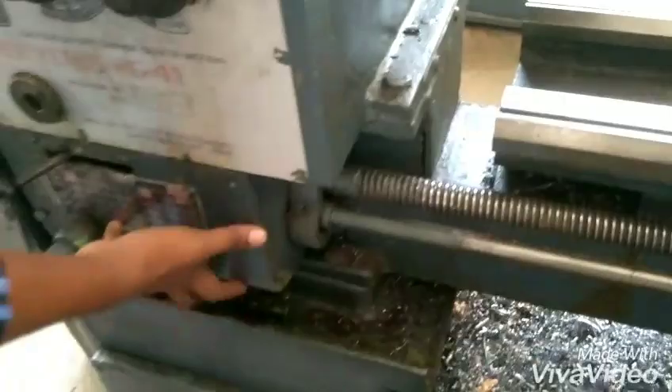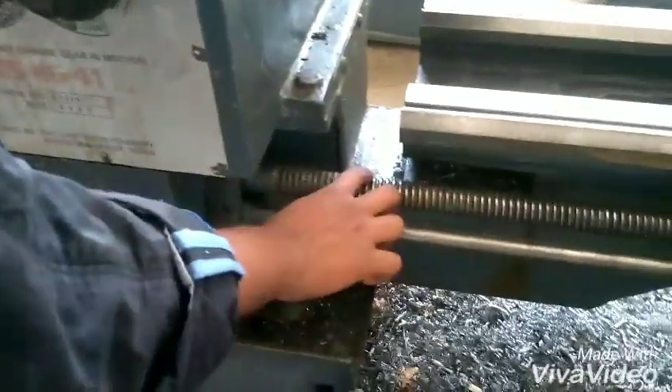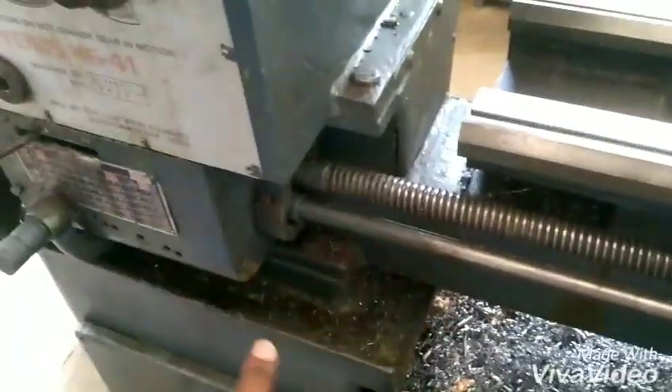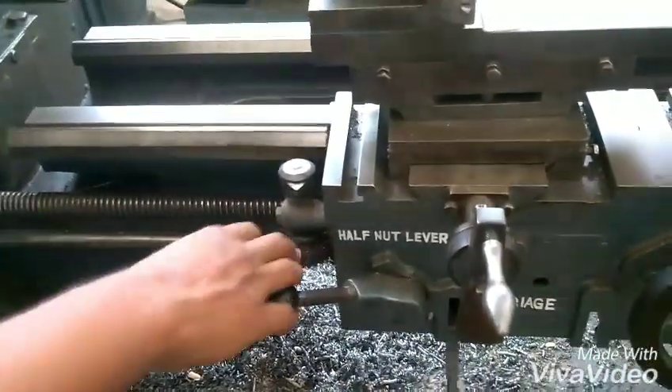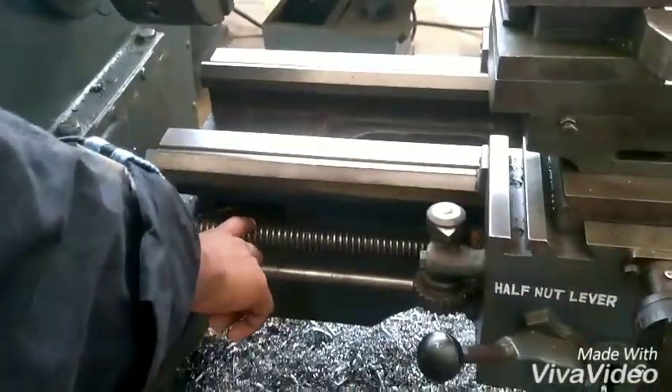This is the feed control box, this is the lead screw, and this is the feed rod. The lead screw is commonly used for thread cutting operations where automatic feed is required. When the proper gear is engaged, automatic feed is given to the carriage.